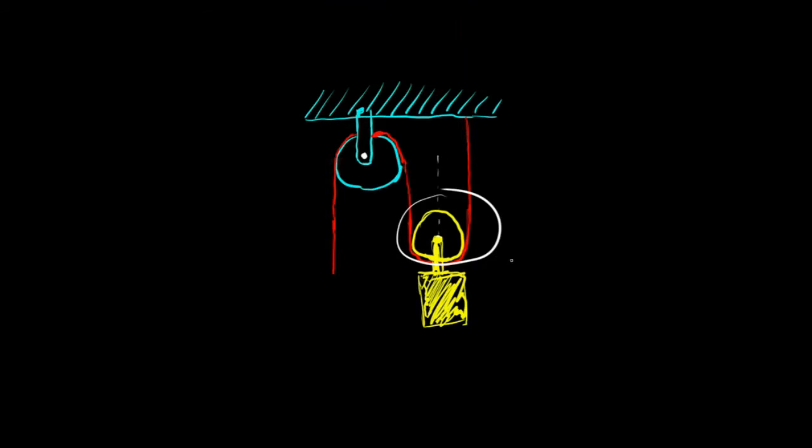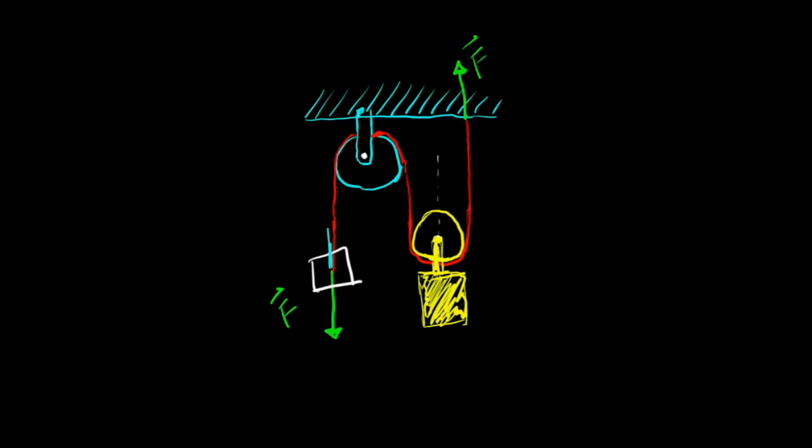Let's talk about the physics happening here. I'm applying a force to the loose end of the rope, and that tension force is the same throughout the entire length of the string. That's going to be the same force exerted on the 2x4 by the string. Looking at free body diagrams — at the end of the string I have the force I'm pulling with and the reaction tension pulling back. At the other end, the string pulls against the 2x4 with the same force, and the tension opposes that.